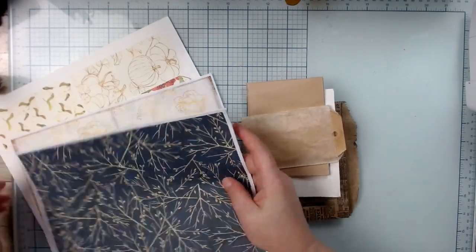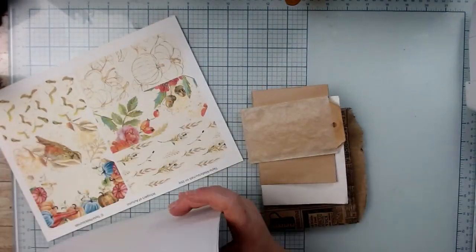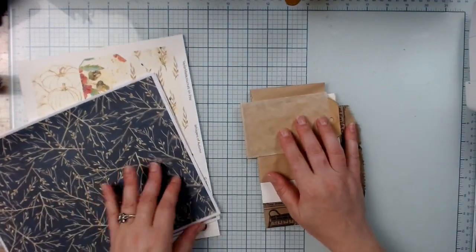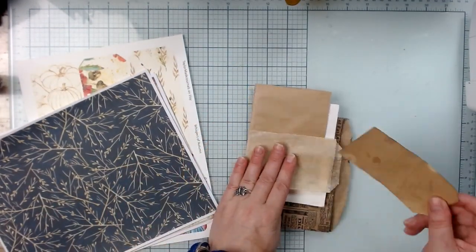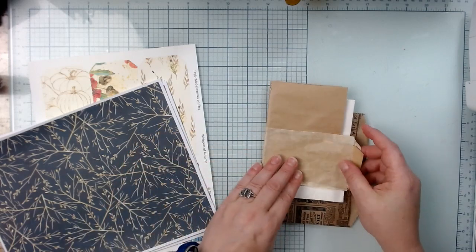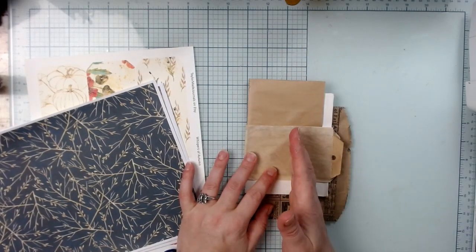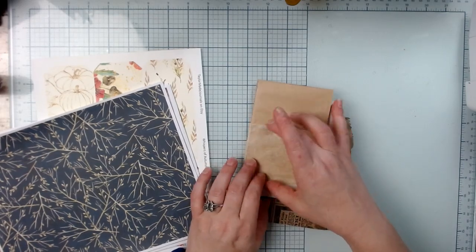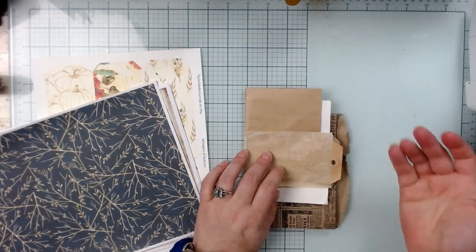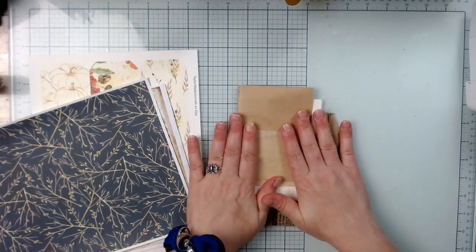I pulled what I consider the background collage papers that I want to use out of the stack, and I also brought out the tag page. We're going to work on the very front today. This already has a tag, so we'll put something on there. We'll collage the back of the bag here, but on the front I want to make a tag that's going to go vertical and glue it down.